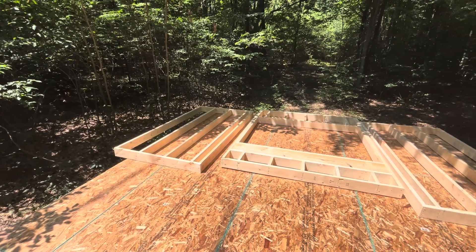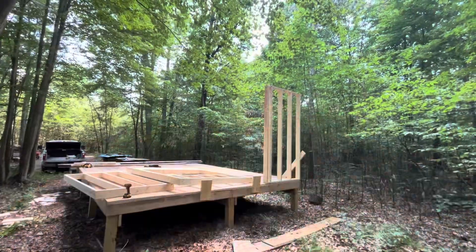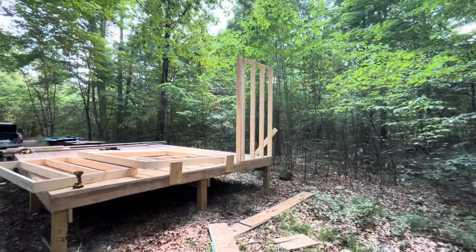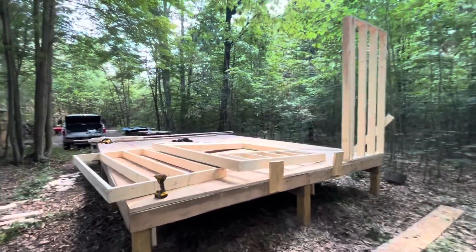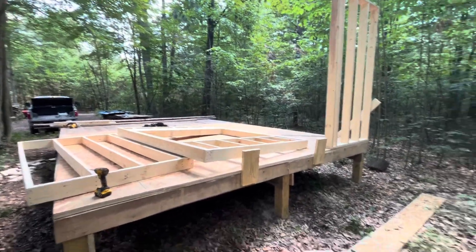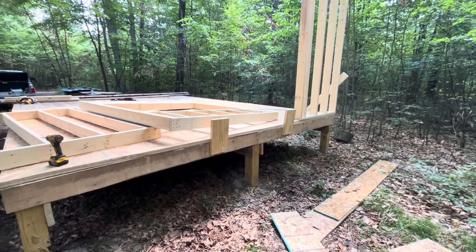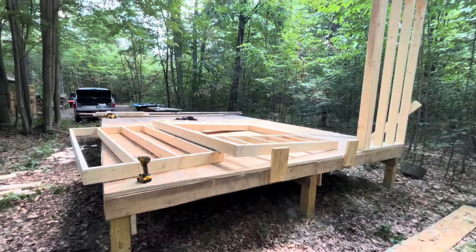On to the final step. First section went up reasonably well — of course that's because it's so light. This next one's a booger. I got a couple of stop blocks screwed on to keep it from slipping off the edge. We'll see how this one goes.